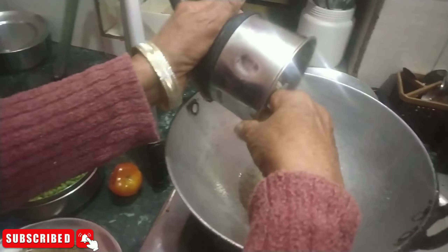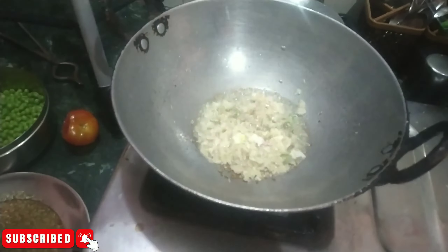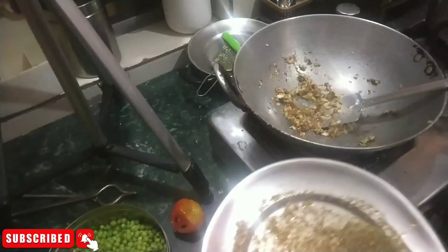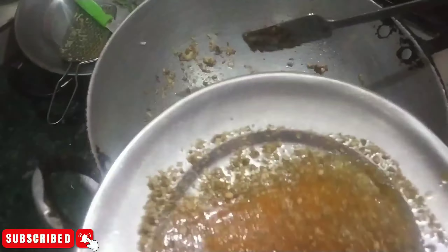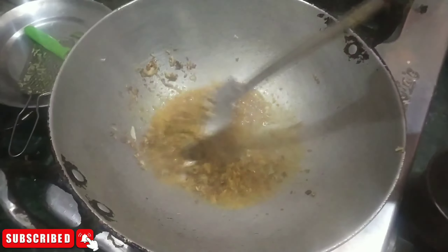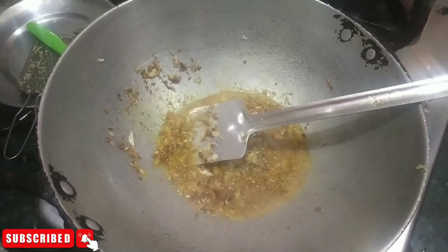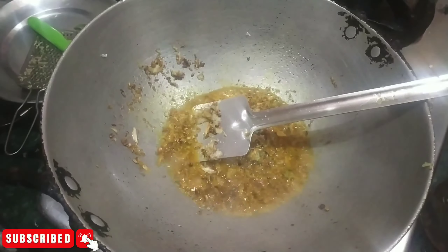Now I put a lot of thin tomatoes on the side. I am going to mix them into the mixed tomatoes. I took a lot of thin tomatoes in the middle of the pan. I added tomatoes and added this tomato.